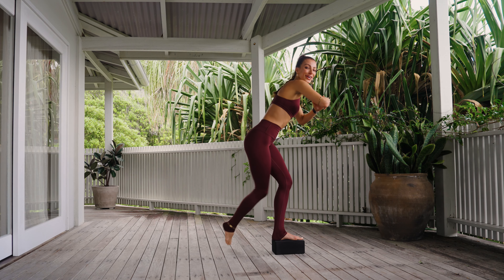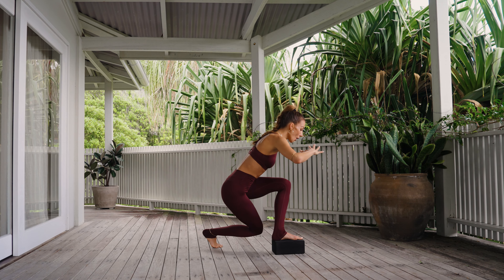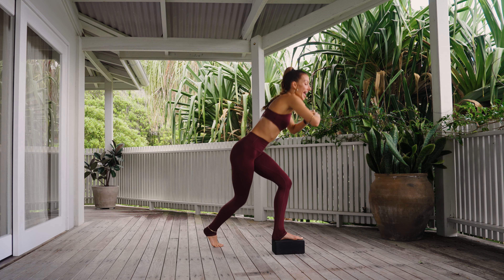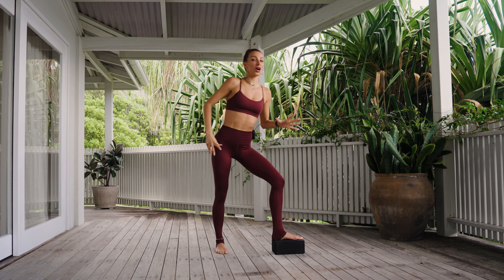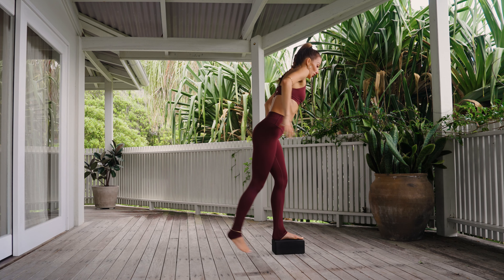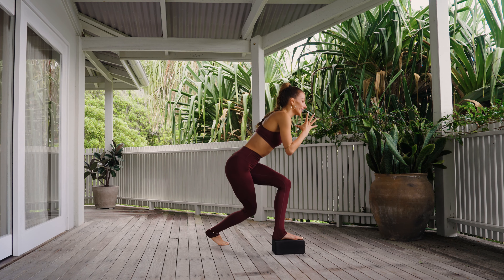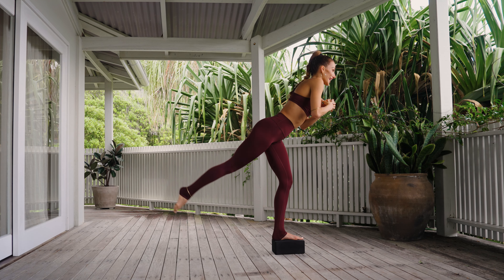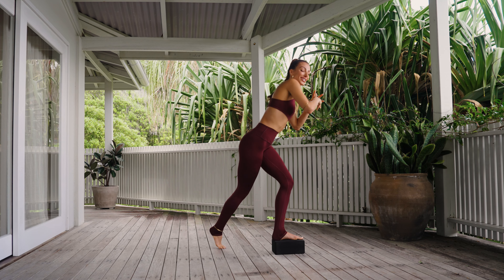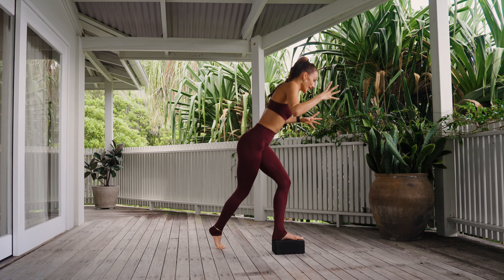Keep going, squaring the hips to the front. As always as we curtsy, lean forward to get it into the booty and breathe. Last four, three, two, one. The final movement on this leg — I explain, we do together. You squat into the curtsy and lift and lengthen. Squat, curtsy, lift and lengthen.